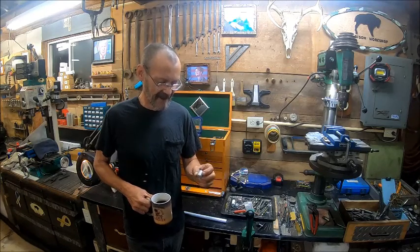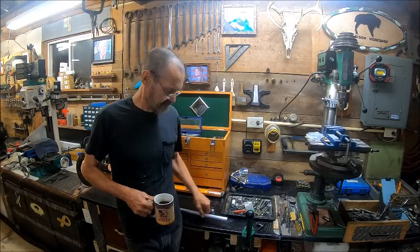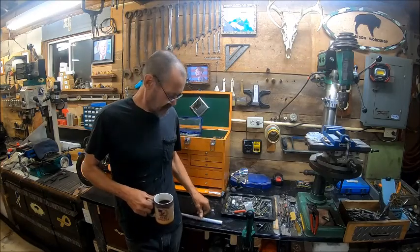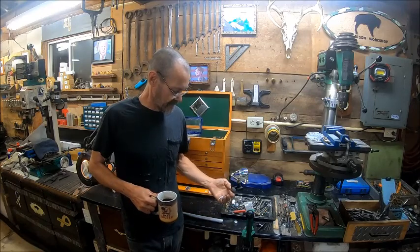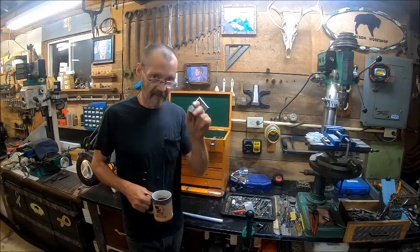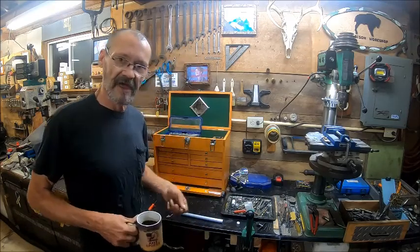But these are to be set aside for a hard press time, so to speak. So each one of these that I do, I'll end up with that left. So far I've got two of these left. So we'll meet you over at the lathe.